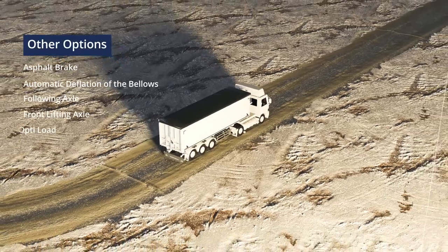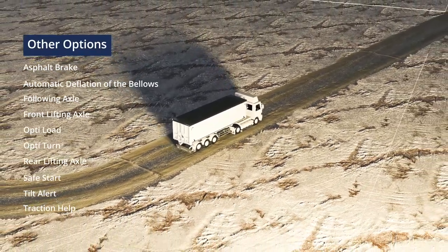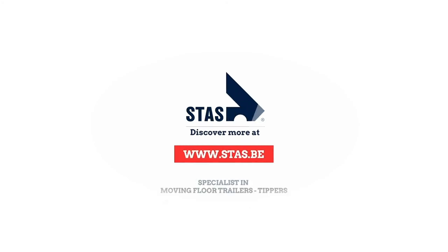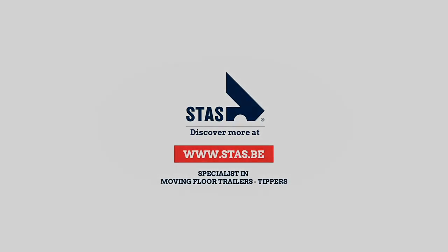And of course, there's a lot more suspension options that we didn't discuss here. Curious? Discover them at www.stas.be